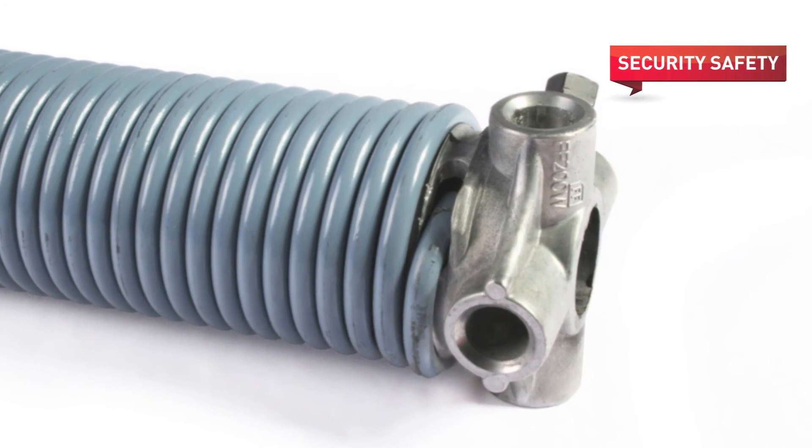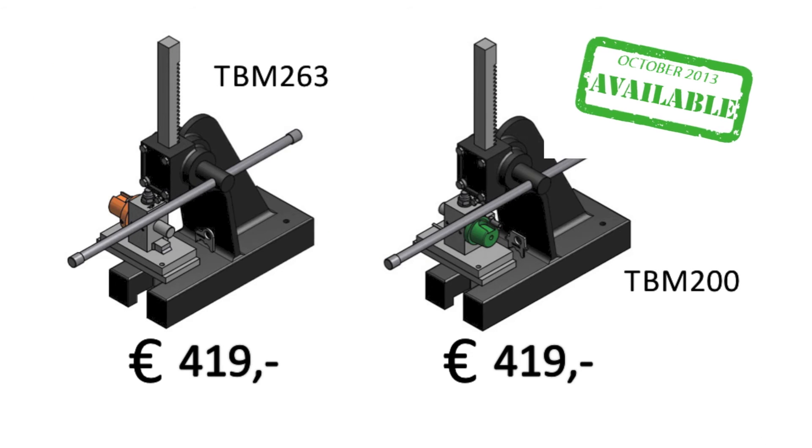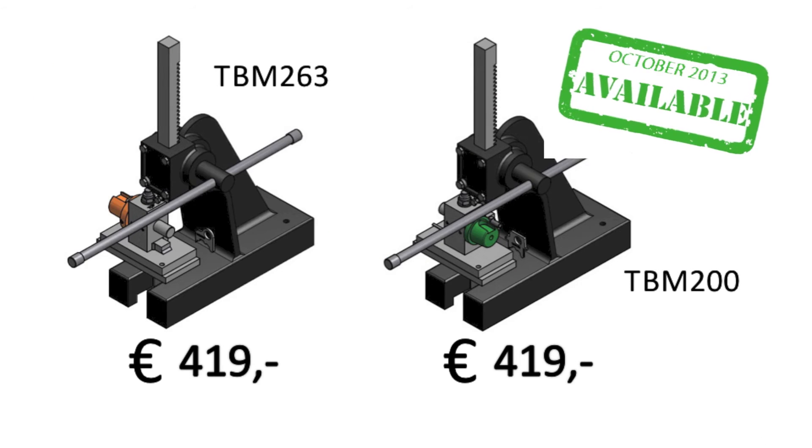It improves the safety of the door and it looks better. Available next week — what does it cost? There are two versions, and both versions have a list price of 490 euro per piece.